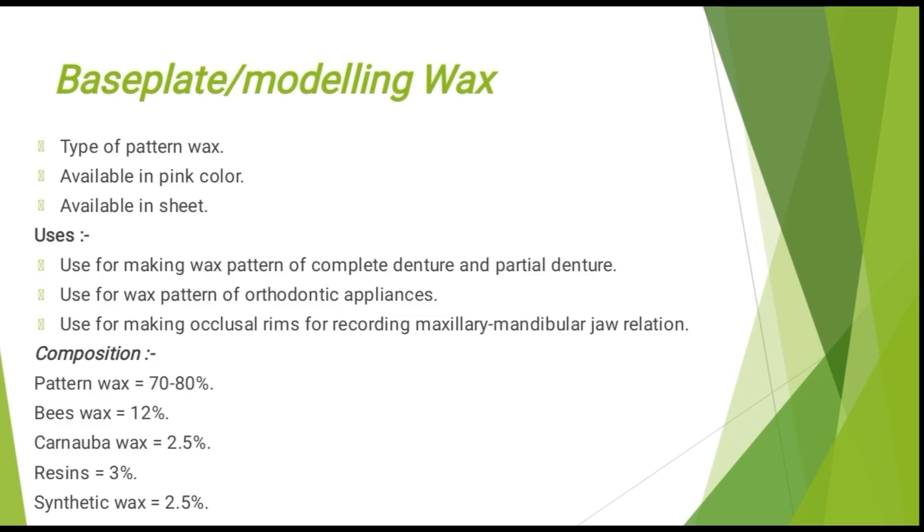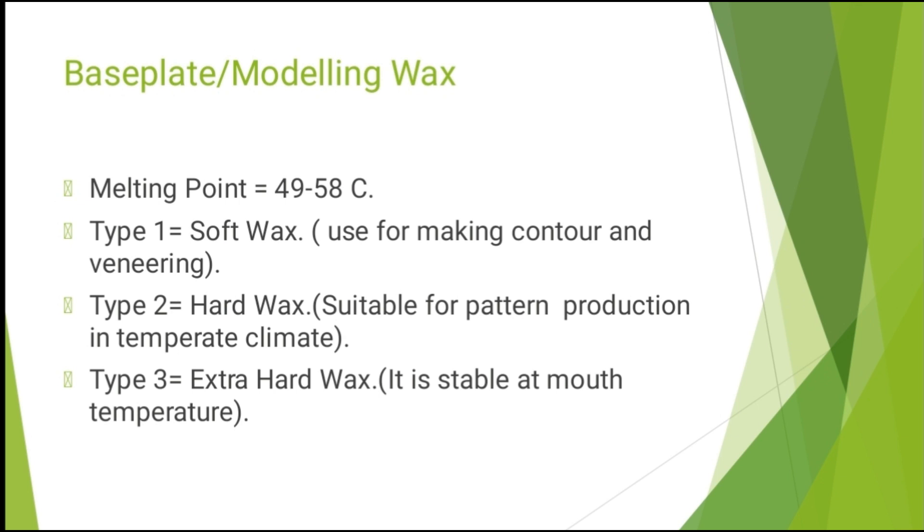Now the base plate or modeling wax — it is a type of pattern wax available in pink color sheets. Its uses are: it is used for making wax patterns of complete and partial dentures, for wax patterns of orthodontic appliances, and for making occlusal rims for recording maxillary-mandibular jaw relation. Its composition consists of paraffin wax 70–80%, beeswax 12%, carnauba wax 3.5%, resins 3%, and synthetic wax 2.5%.